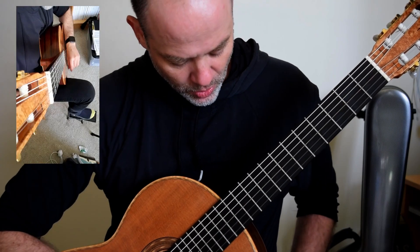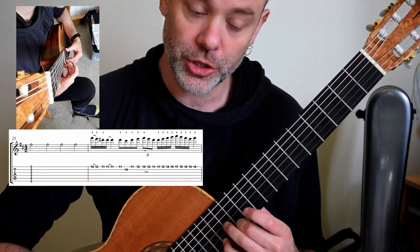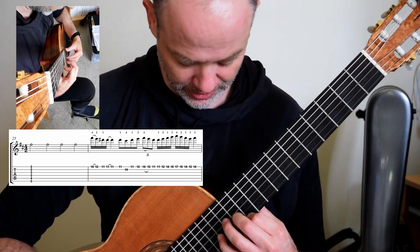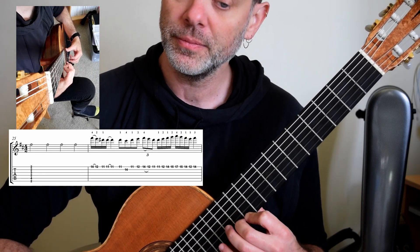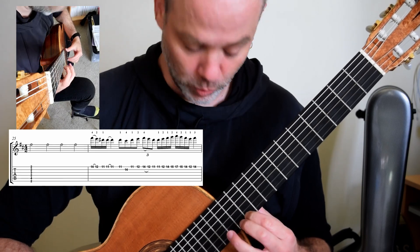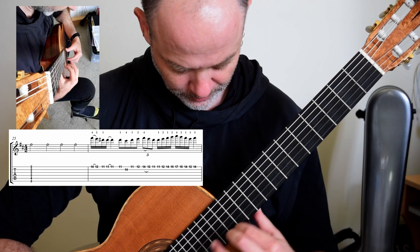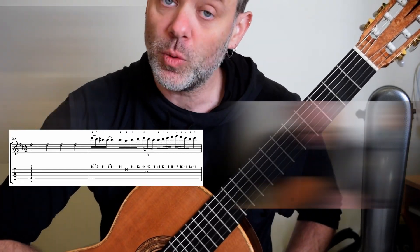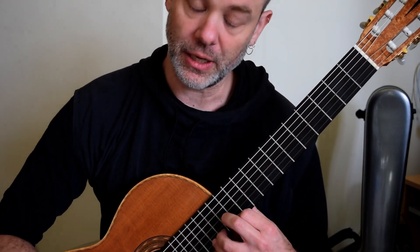We are up at 12 fret, two to D-sharp, then you're going to take the C-sharp at fret 14, pull off again, and then it is 1-2, shift up, shift down and back onto the F-sharp. That is one entire phrase and you're going to have to work on that.